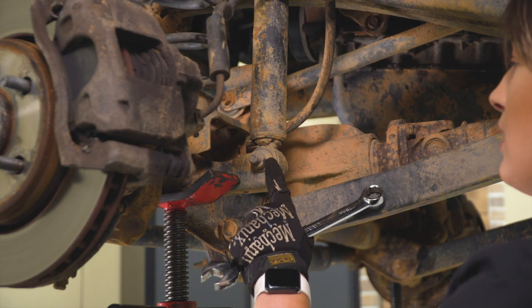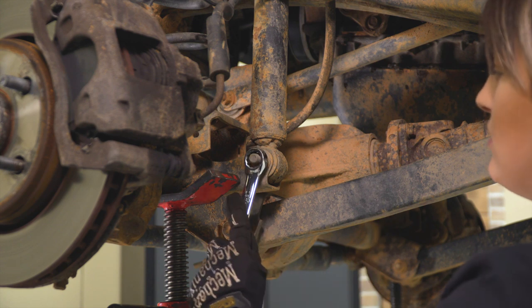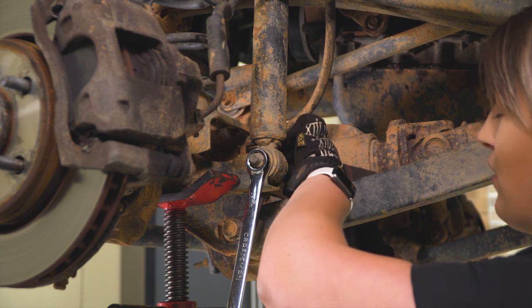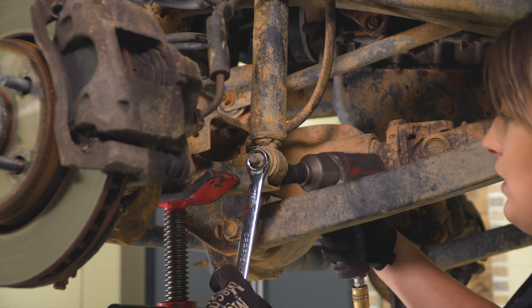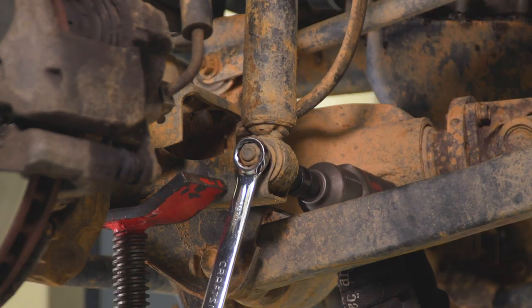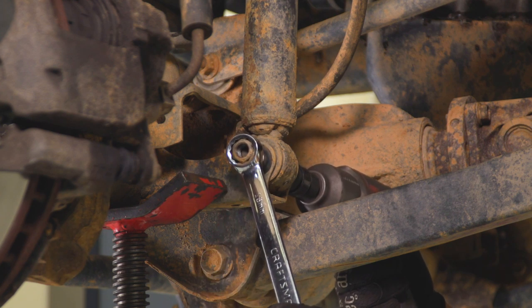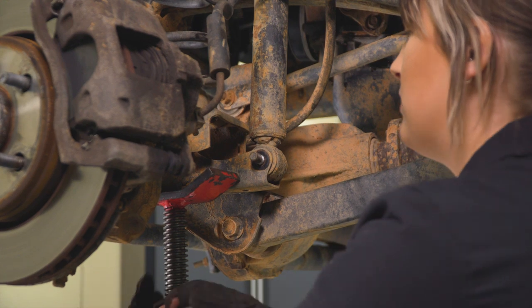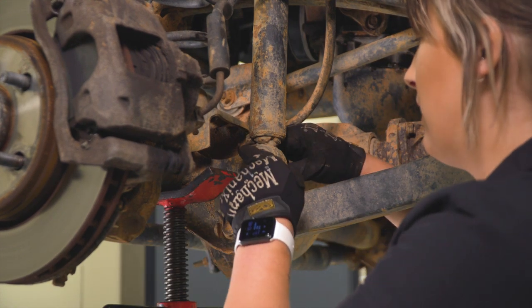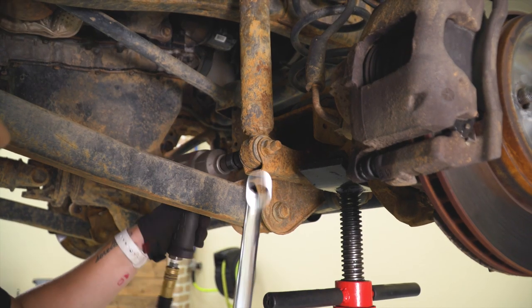What we're going to do next is remove the lower shock bolt. We just need to disconnect this from the axle so we can drop our axle. I'm going to be using an 18-millimeter wrench on the nut side and that 18-millimeter swivel on the bolt head. If the bolt doesn't come out right away, you just have to put a little bit of pressure on that axle, tinker with the height, and then it should come out. Then repeat that process on the other side.